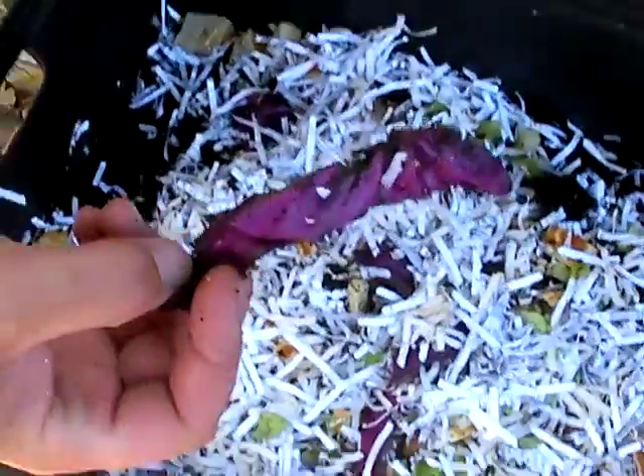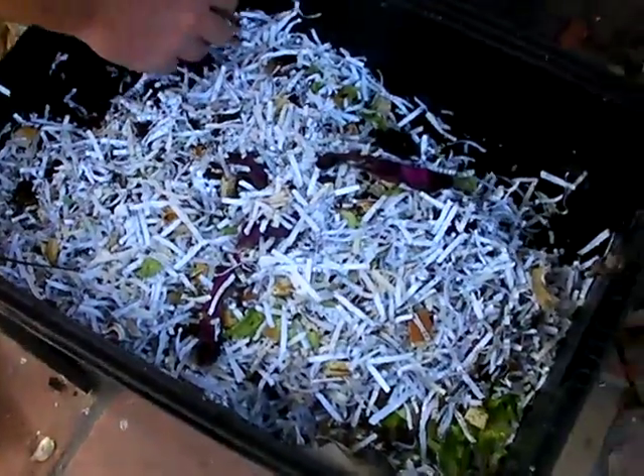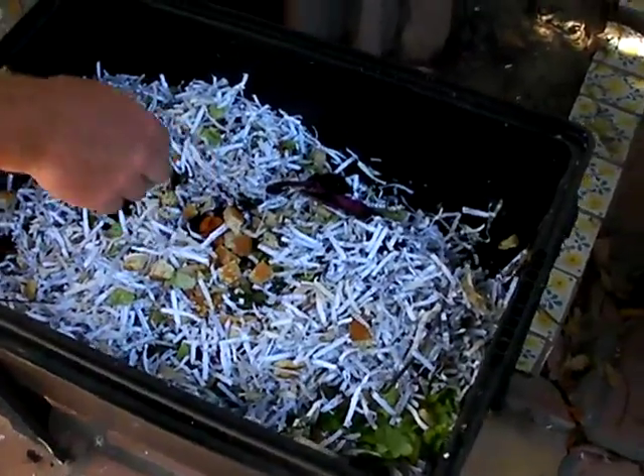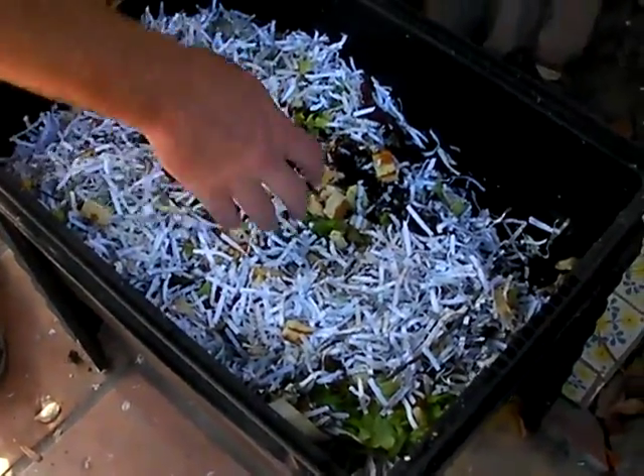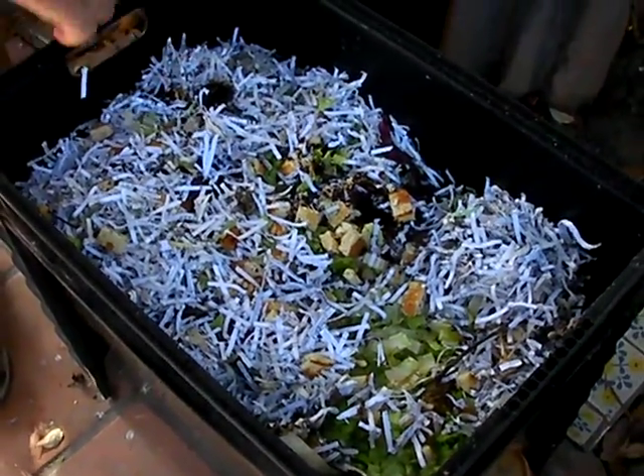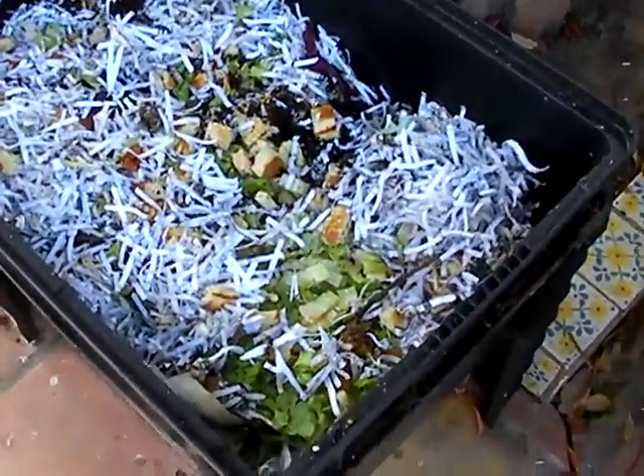So what else is in here? We have cabbage, pancakes, lettuce, coffee filters, coffee grounds. Why doesn't it smell? We're looking at a compost pile, right? We don't put any meat or dairy products in it, and basically the earthworms or the red worms in there chew everything up. As long as you don't have anything that stinks like meat, it's not going to rot. If it doesn't rot, it doesn't smell. So everything composts down just fine.